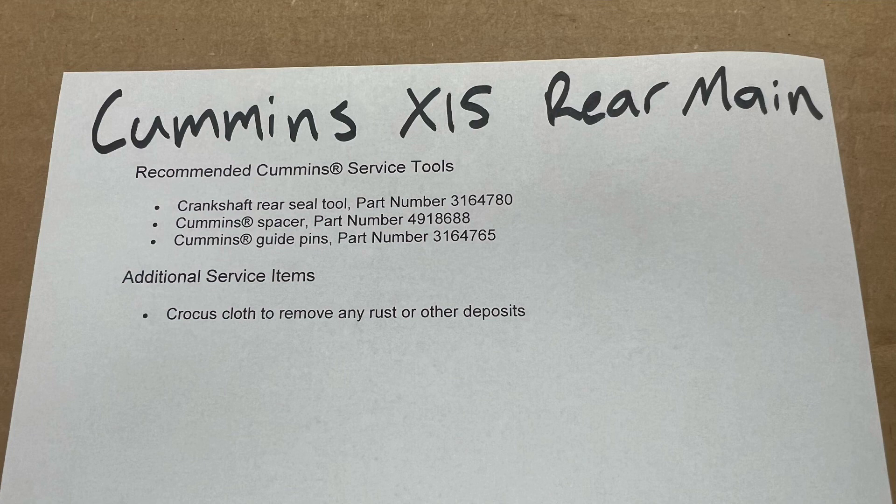Additional service items include crocus cloth to remove any rust or other deposits, and also rags, brake clean, and whatever you need to get the surfaces clean. So let's get into it.